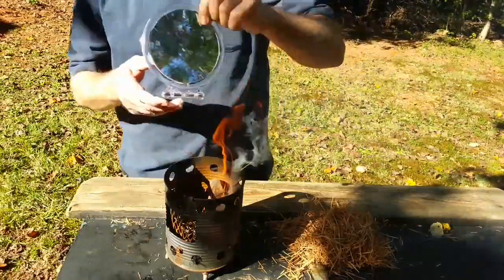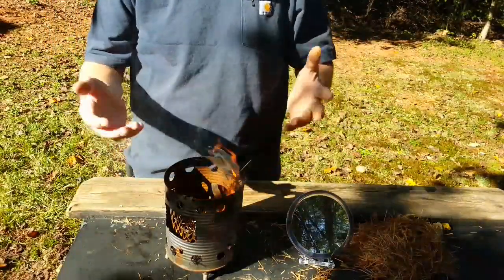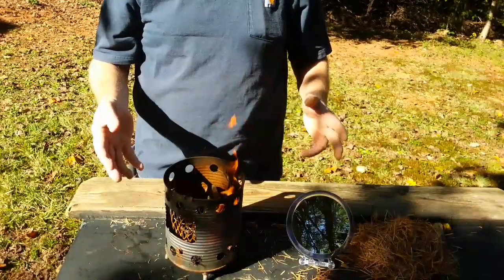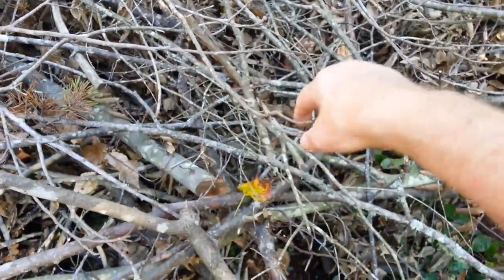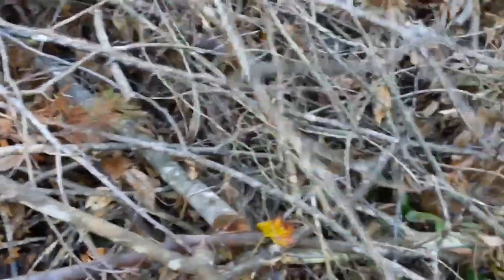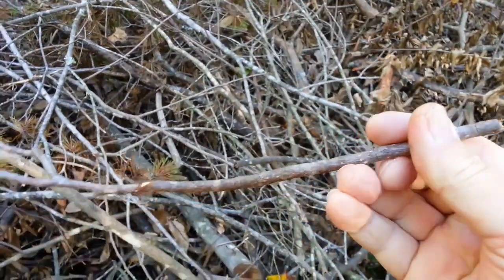Alright, next thing I want to do is find a branch and basically do the same hands-free technique. Let me look around. I bet this would be a good one — we'll shove the pine needles right here, and this part is thin enough to just put a point on it. Let's try that.